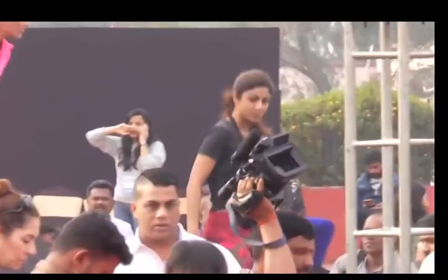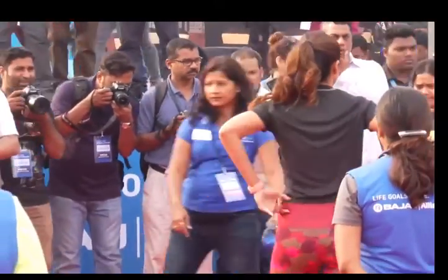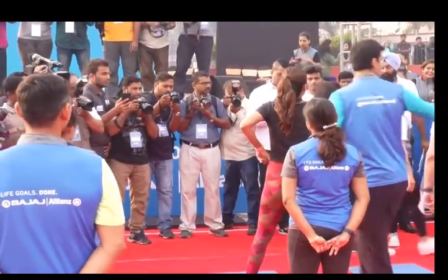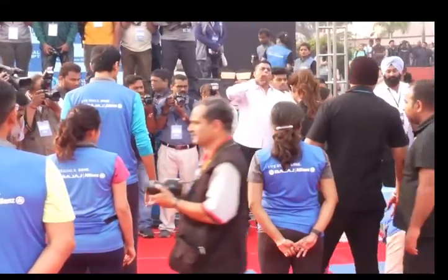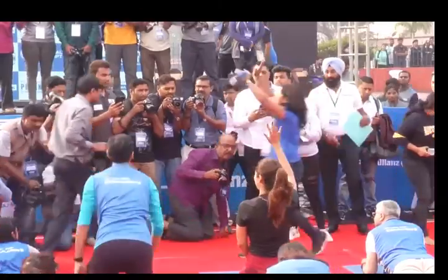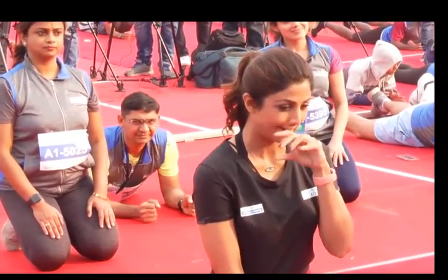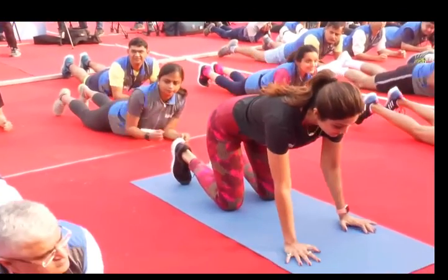Thank you Rishi for joining us here today. Rishi is going to walk us through the guidelines — it's very important that you pay attention, because the idea is for us to create a new world record, which cannot happen if we do not follow the guidelines. Everyone please be in your standby positions. Let's have you all in the standby positions. Your hands clamping together, your bodies need to be straight. Everyone at the back who's not in their positions, please get down to your standby positions.